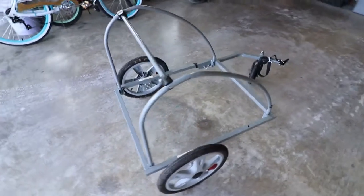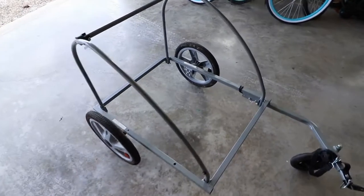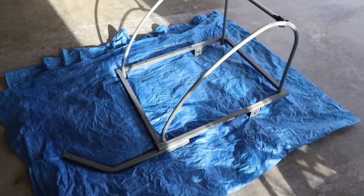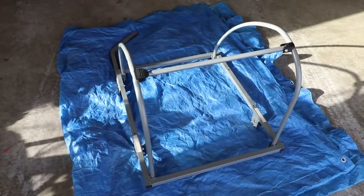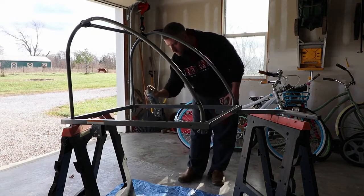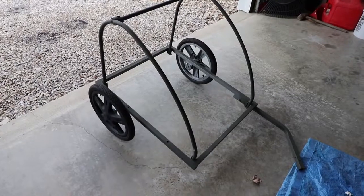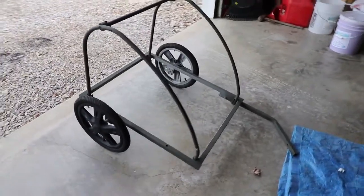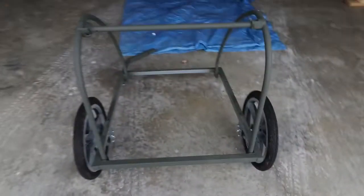I'm going to take these wheels off, spray paint it a different color, and then I'll be ready to start putting the floor in and doing a few other things to it. I got the rest of the stuff stripped off and the wheels removed — now I'll just start putting a few layers of spray paint on it. I've got the frame and the wheels painted, painted the wheels black instead of that gray. I'll probably end up painting the inside of the wheels as well.